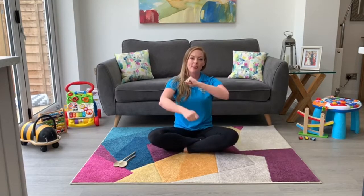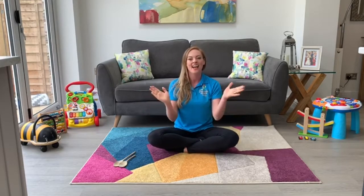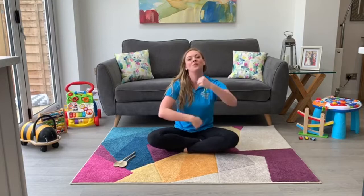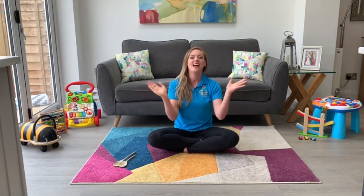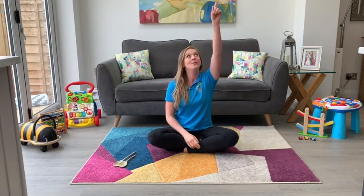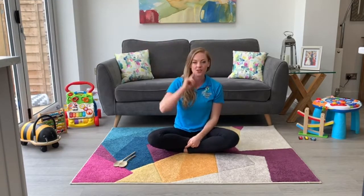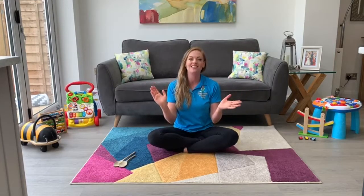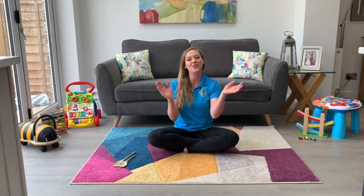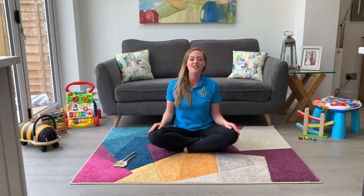Wind the Bobbin Up, Wind the Bobbin Up, pull, pull, clap, clap, clap. Wind it back again, Wind it back again, pull, pull, clap, clap, clap. Wind to the ceiling, wind to the floor, wind to the window, wind to the door. Clap your hands together — one, two, three. Put your hands upon your knees.